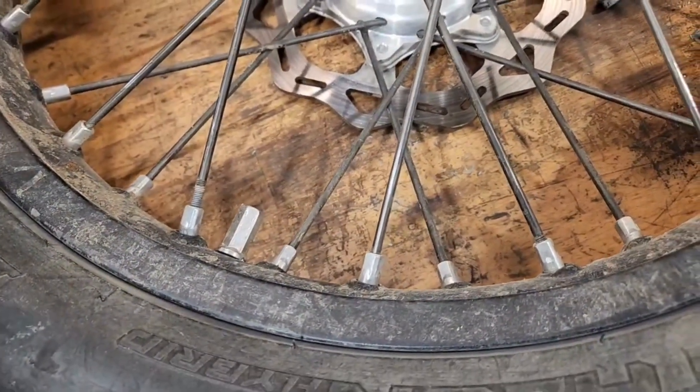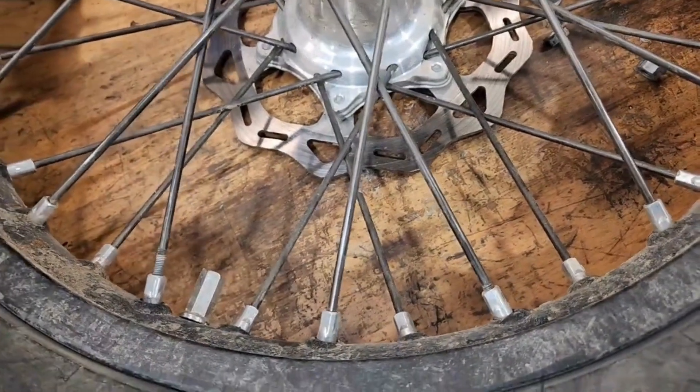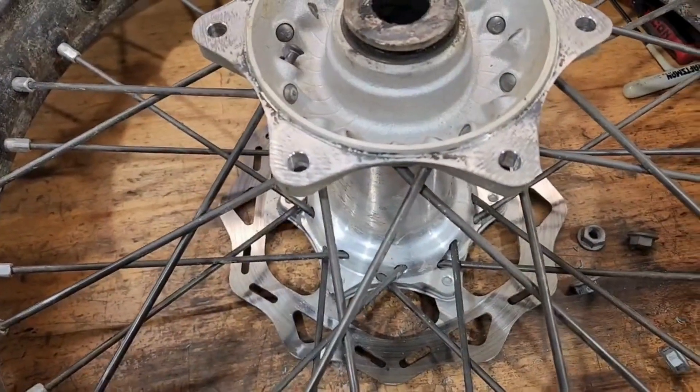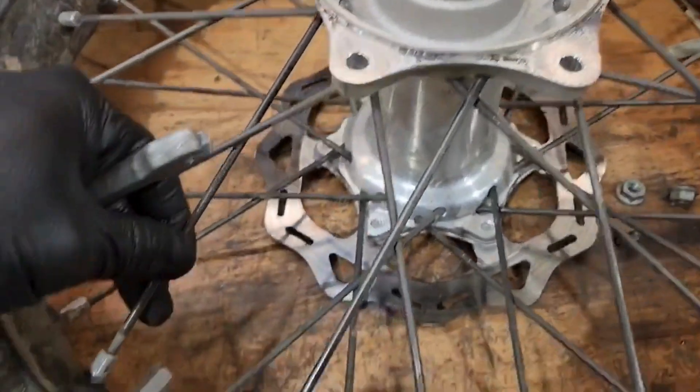Checked it after the first ride, checked it after the second ride, and somewhere in between the third or fourth — just doing a simple gear change here, swapping out the rear sprocket one tooth taller — I found this was extremely loose.